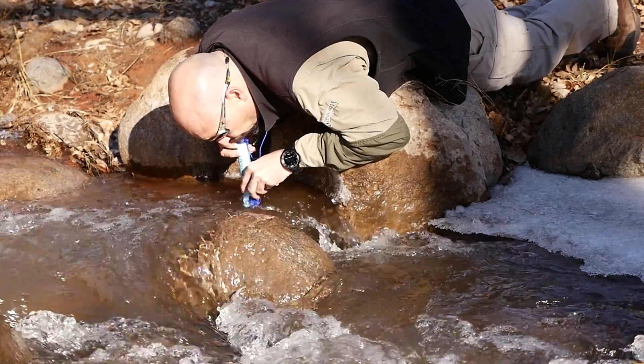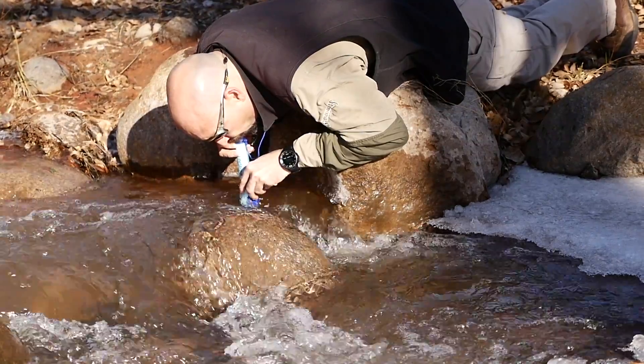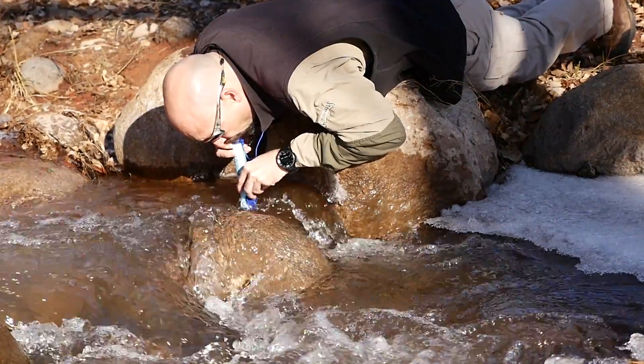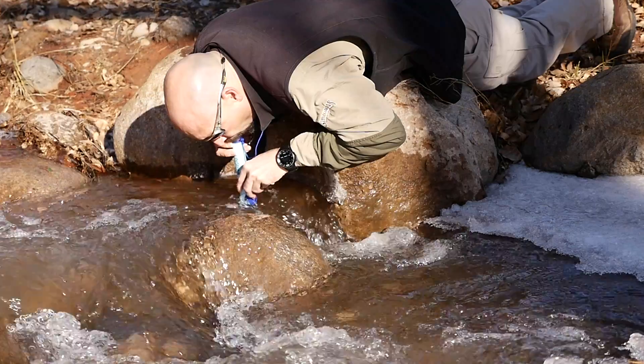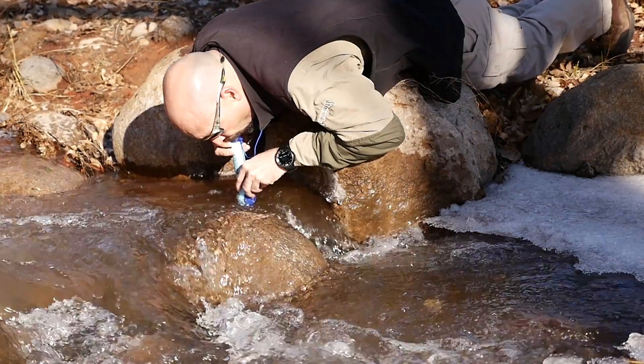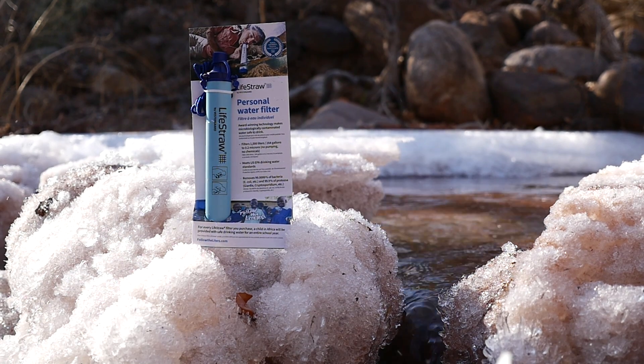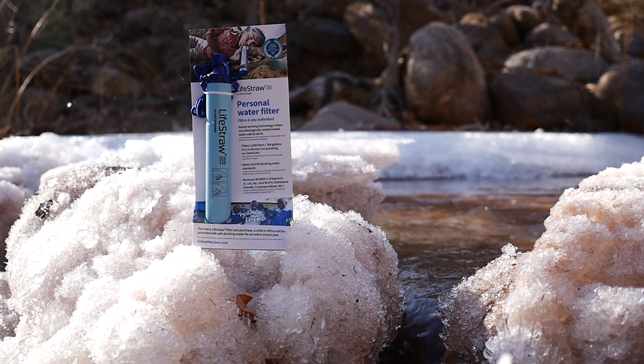Its compact size and light weight mean that it can easily be carried in a pack or worn on the included lanyard around the neck. It has a 0.2 micron pore size and will decontaminate up to 1,000 liters or 264 gallons of water. It weighs only 2 ounces and is just 9 inches long by 1 inch in diameter.